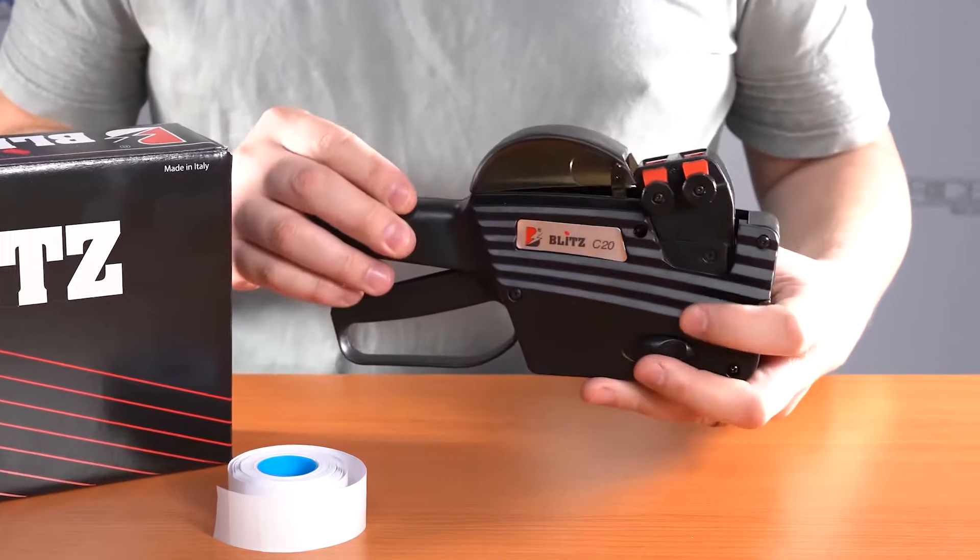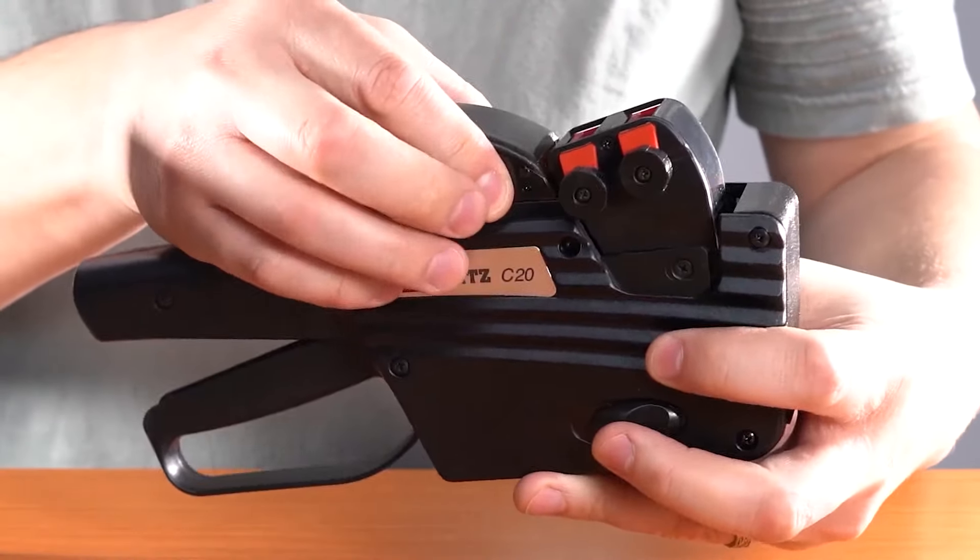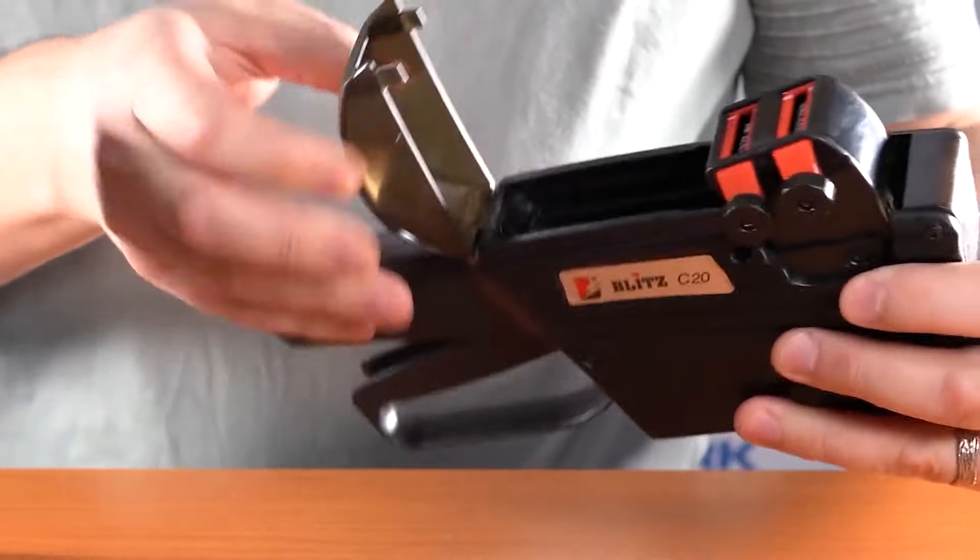The first step is to open the top lid by pressing in the two sides of the lid and opening it up.